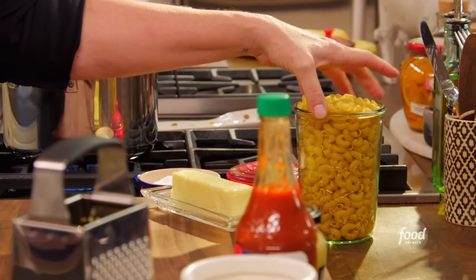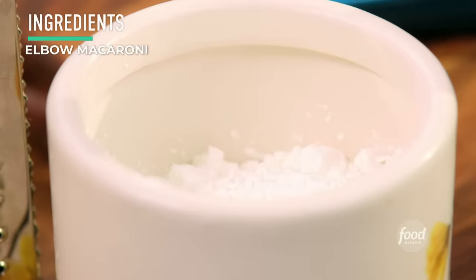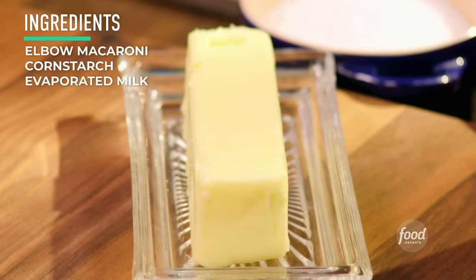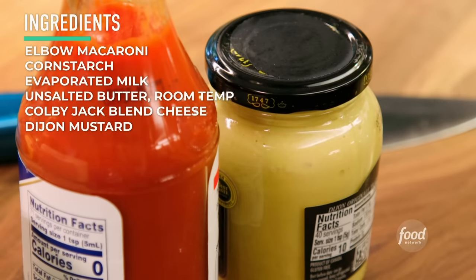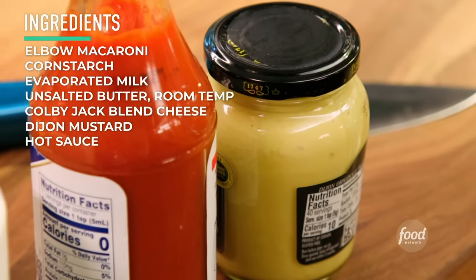As soon as this water starts to boil, we're going to start the macaroni going while we get the sauce together. It's got cornstarch, evaporated milk, unsalted butter, Colby Monterey Jack blend cheese, a little bit of Dijon mustard, and some hot sauce. If you don't like hot sauce, I encourage you to please try just a little bit — it's really going to round out the flavor. And if you do like hot sauce, add a little bit more in.